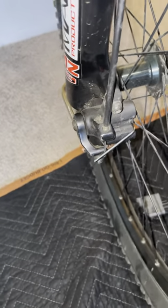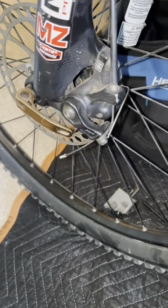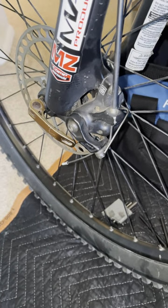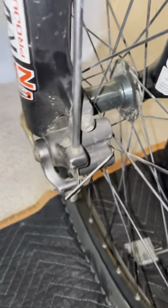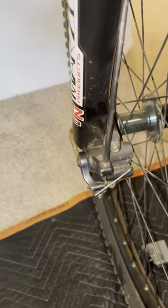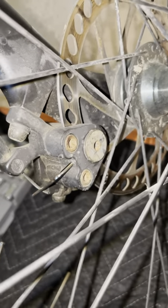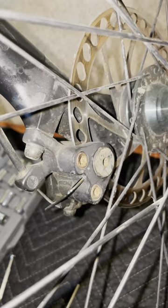To do your own brake pad replacement, you have to undo a little bolt before you flip your bike upside down. Then you take the tire off, and you can undo that big bolt just a little bit — enough to make clearance for the pads to come out.